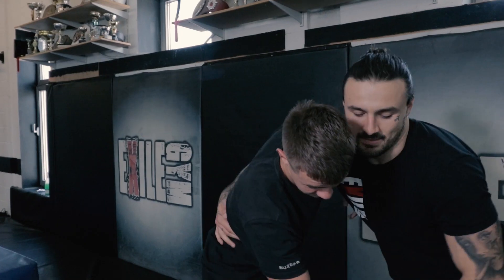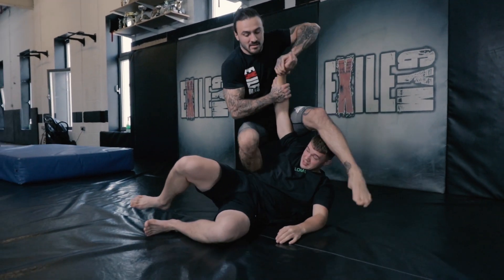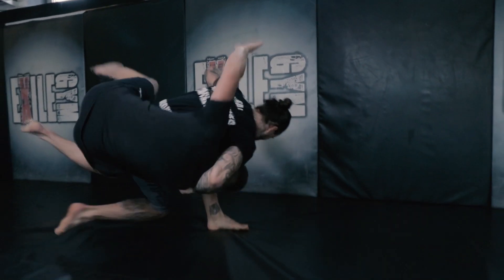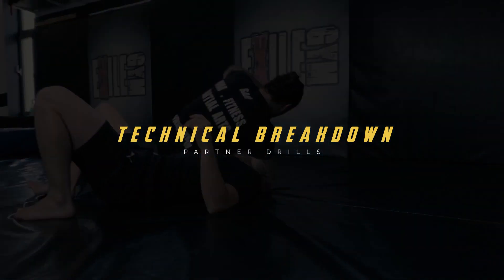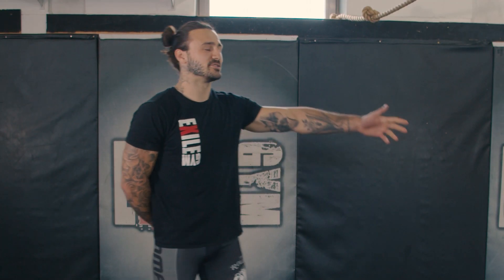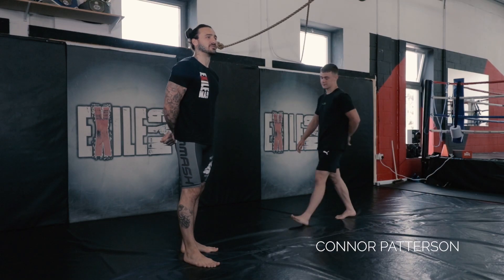I'm Sam Parkinson and I'm going to teach you a hip throw with a variation of a head and arm throw and a sweep on the end of it. I've used this in MMA multiple times and it's worked extremely well for me. This is my assistant Connor and I'm going to be demonstrating by throwing him today.